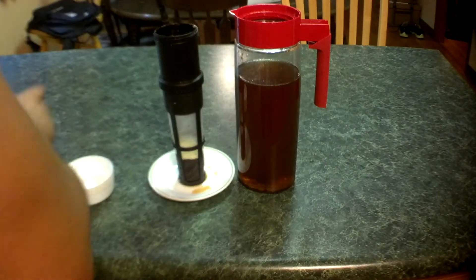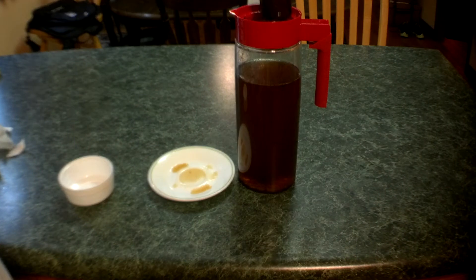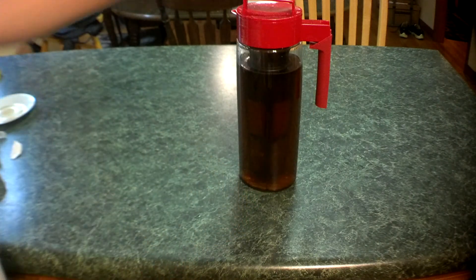And now put the diffuser back together, and we're going to put this in. The sugar is going to dissolve and it's going to sweeten the tea and it's going to give it the lemonade flavor. So in my opinion guys, this is the best way to make an Arnold Palmer.